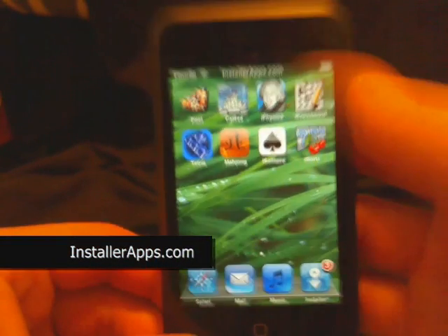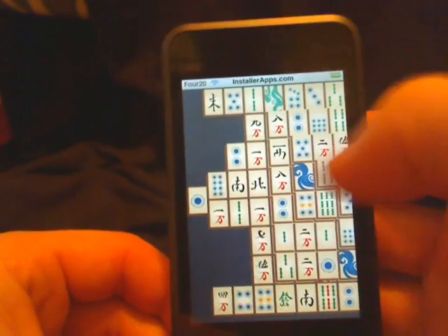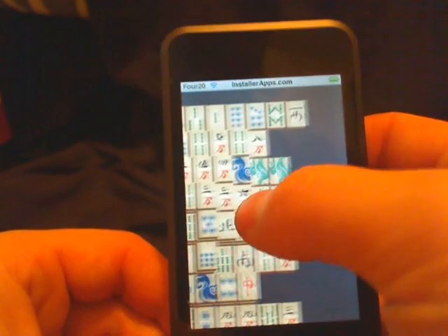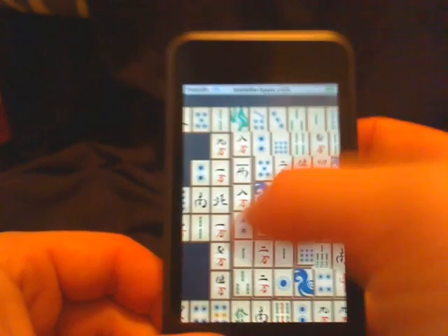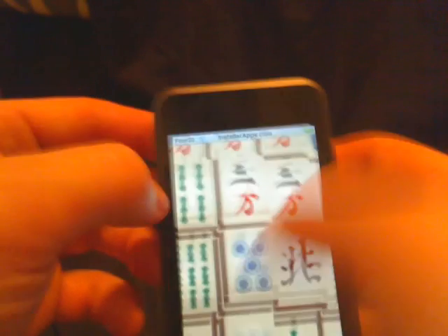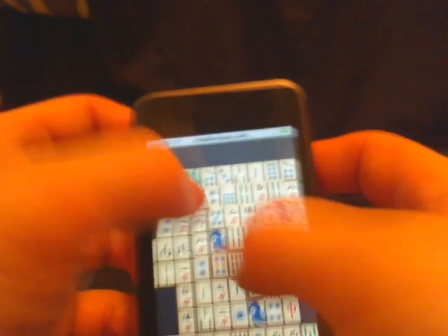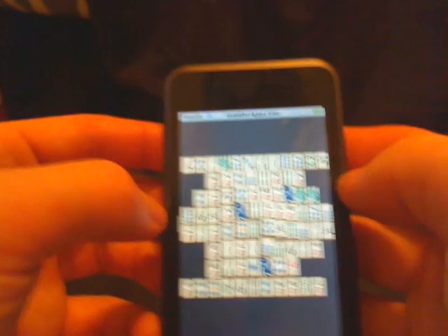This is the update to Mahjong, and the only gripe I had about this application before was it's kind of annoying to have to scroll back and forth. Well, now they have opened up the entire playing field as well as made the palette zoomable. You can zoom in or you can zoom out and actually see the entire screen whenever you play.